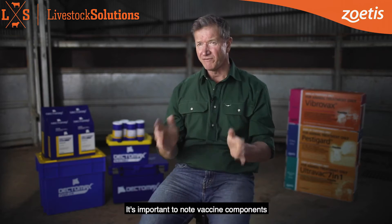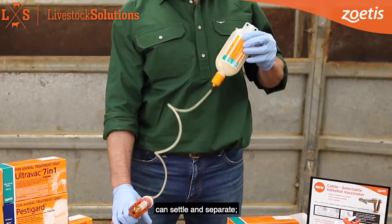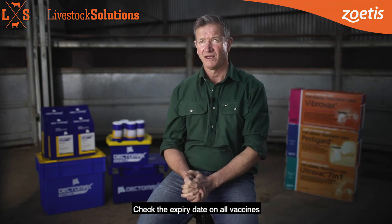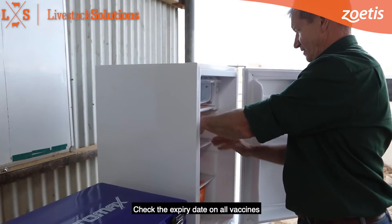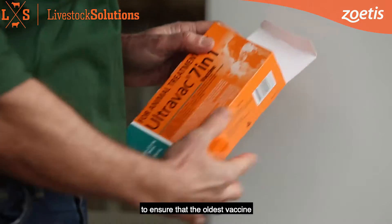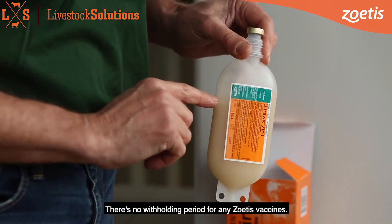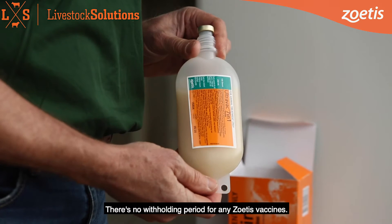It's important to note vaccine components can settle and separate, therefore agitate vaccine packs regularly during use. Check the expiry date on all vaccines to ensure that the oldest vaccine in the fridge is used first. There's no withholding period for any Zoetis vaccines.